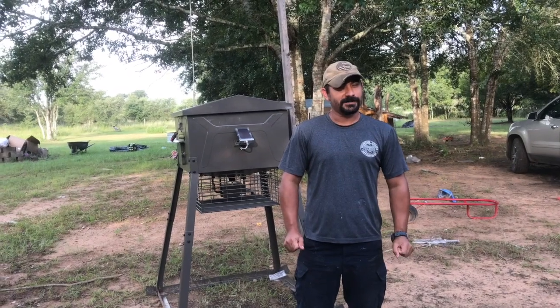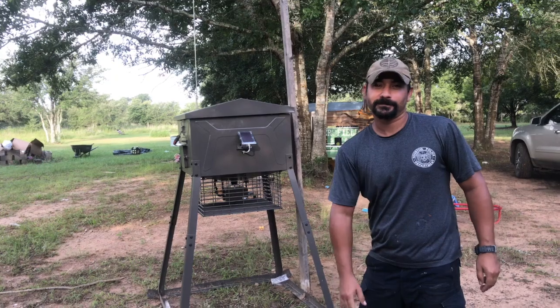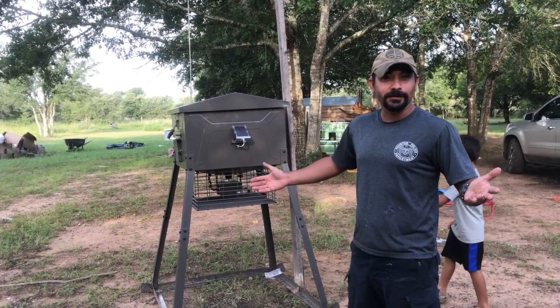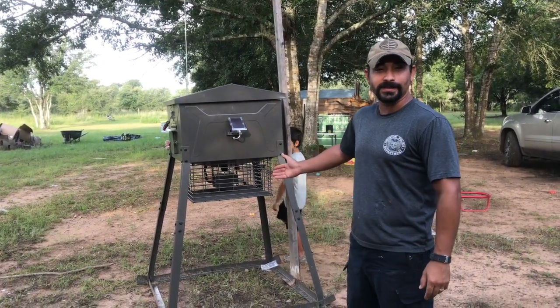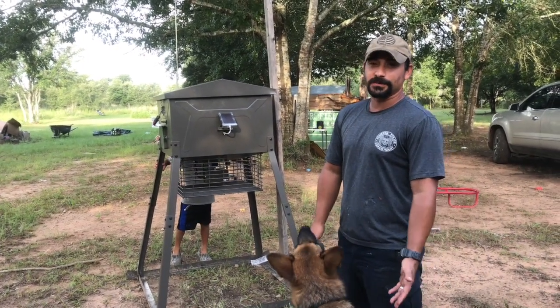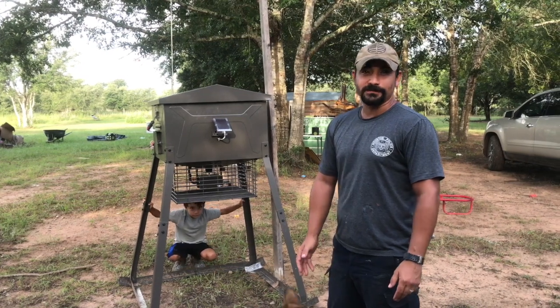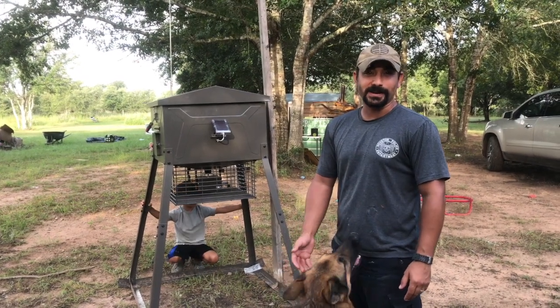Today I'm kind of excited because we're going to be setting up my feeder. It's pretty exciting for me because I don't buy the nice feeders you see at Academy or at feed stores. But for the past four or five years, I've put a band-aid on my feeders.